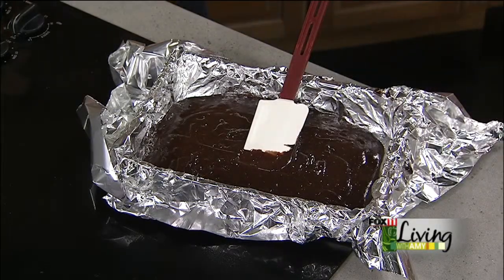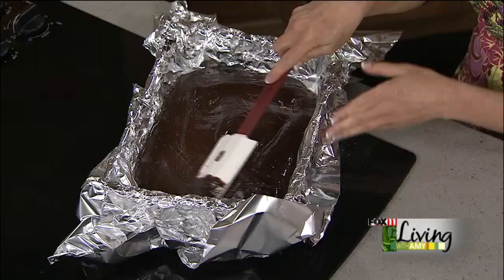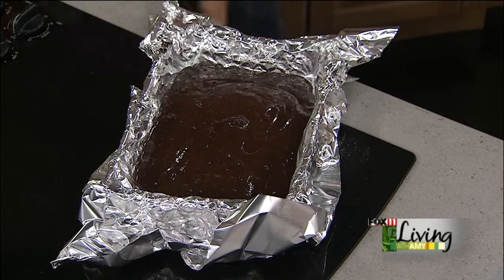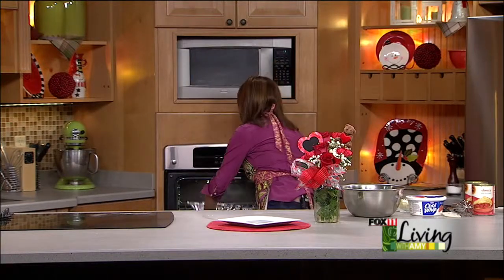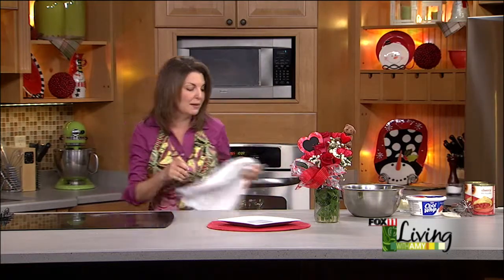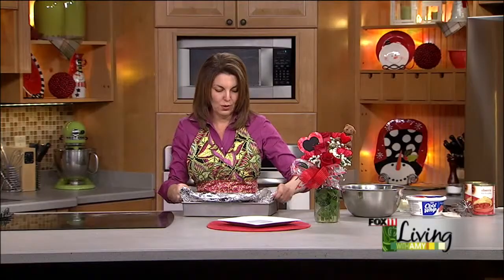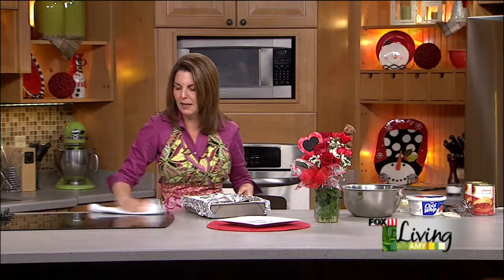I'm just going to spread this out in here and get it into the oven. It's really important for these to bake and cool completely. These go about 20 to 30 minutes. We will get back to those, but we have some brownies that are already made and nice and cooled — we baked these earlier and let them cool completely. When it comes to cutting them, they're going to come right out, which is really going to be nice, especially if you're doing some sort of a get together and you just want really pretty pieces to plate up.